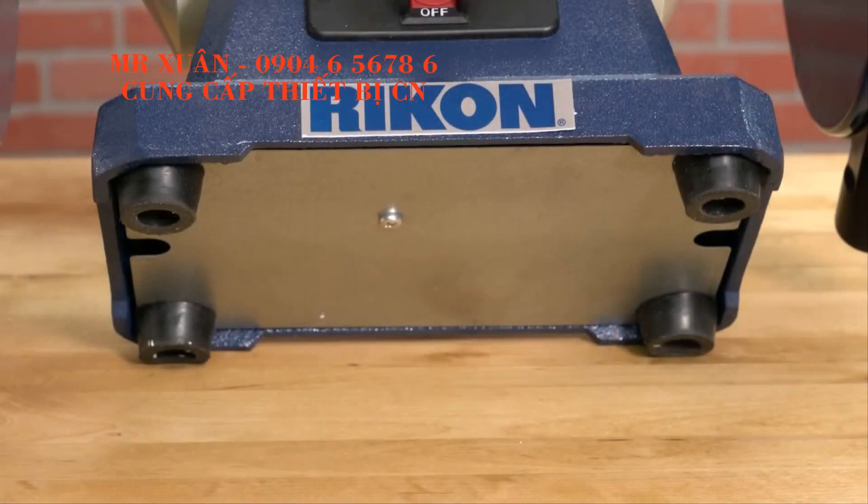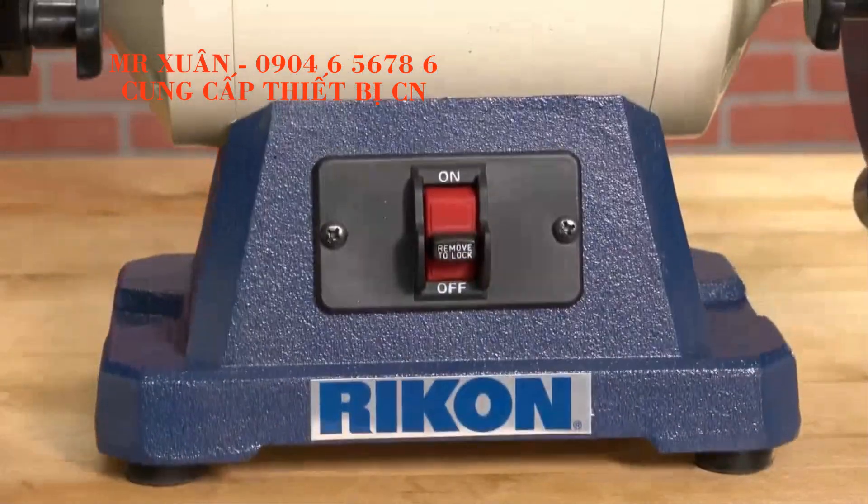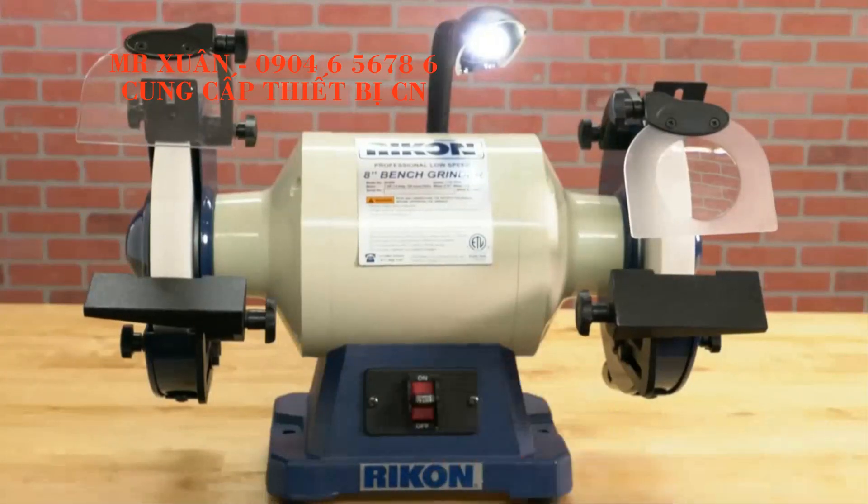The rubber feet on the base of the grinder make sure it doesn't vibrate. And it's quiet like a quality grinder should be.